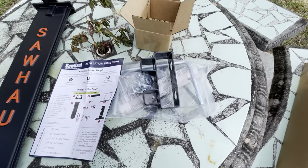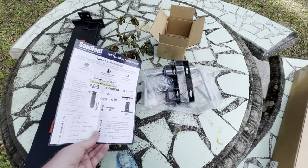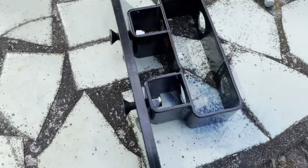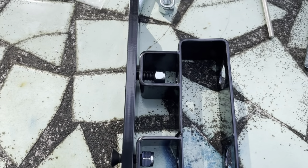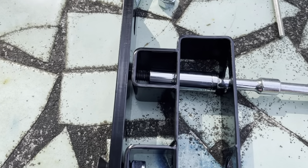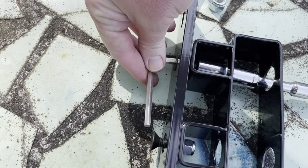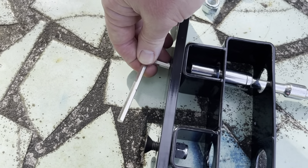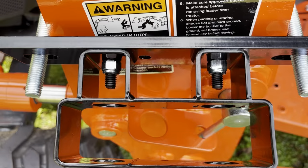We got the hardware and some directions. I put the bracket and the flat bar adapter plate together, using these bolts and the smaller nuts, with a 9/16ths wrench and my hex wrench to tighten these down. Got these tightened down now.